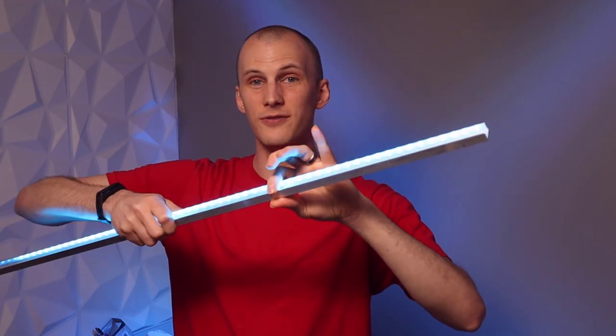Before putting the LEDs in the tube, I mounted them to trim channel, also available at the hardware store. It's a metal channel that helps the tape have a longer life because it diffuses the heat, helping break up that heat without affecting image quality.